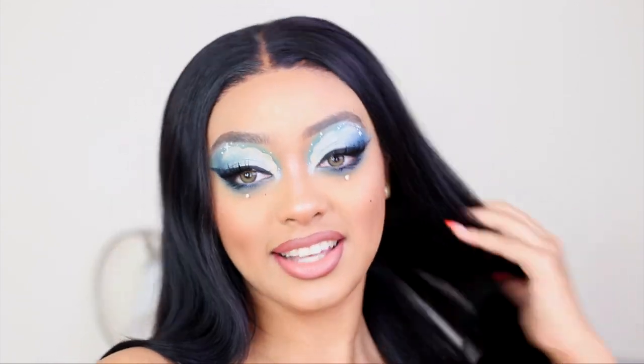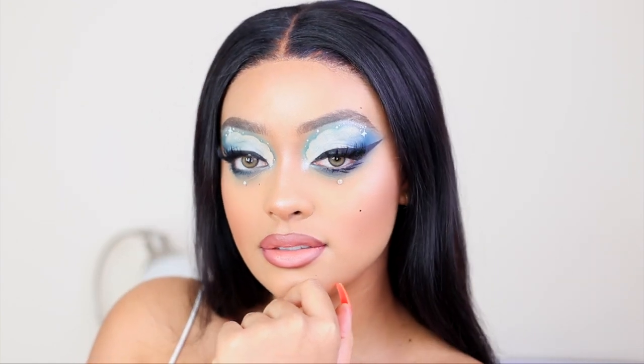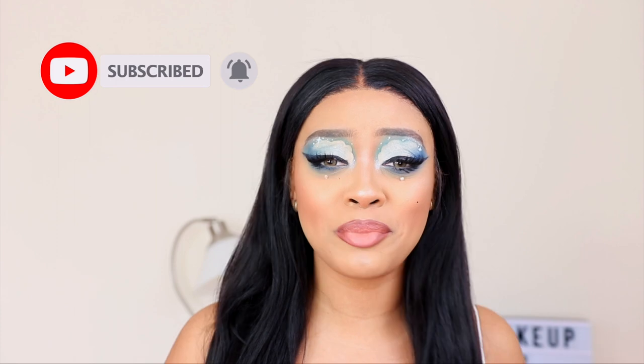I literally look like a Bratz doll — you can't tell me I didn't do that, period. Alrighty, so that is the end of today's video. Let me know down below if you're loving this Bratz makeup recreation. I'm so happy with the way this turned out because halfway through I was thinking it was going to be a flop. I really do love the way this look turned out. Give me a big thumbs up, click that subscribe button and join the fam — we're going to have new videos three times a week. Turn on your post notifications so you can be notified every time I upload. I love you guys, thank you so much for watching, and I'll see you in the next one. Bye.